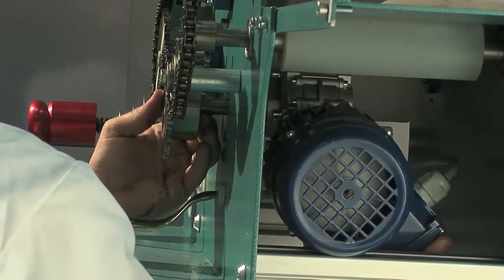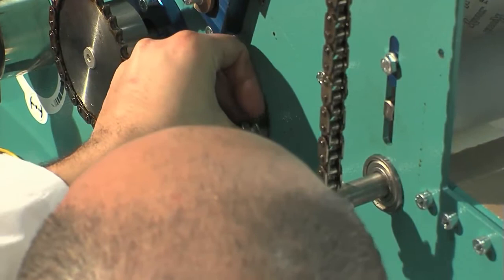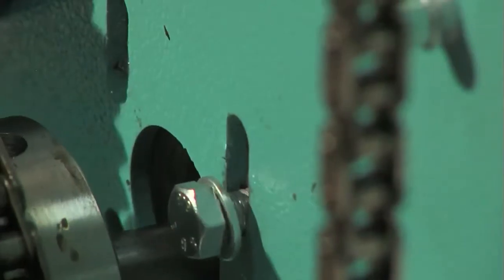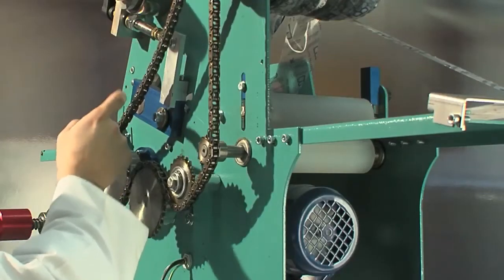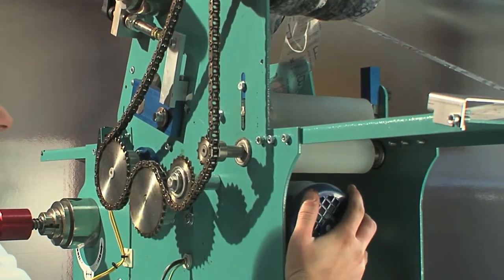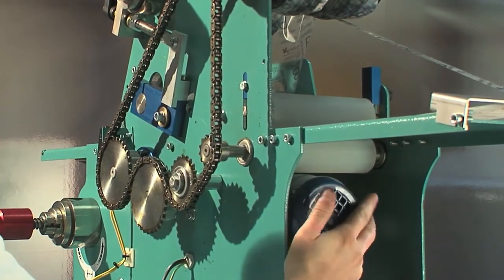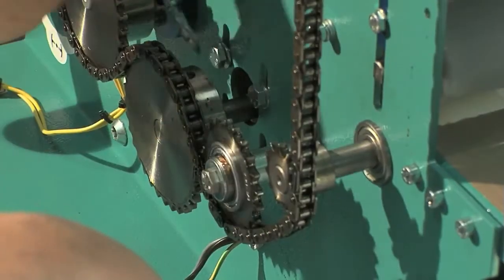Connect the gear to the gear motor output shaft. While still supporting the gear motor, insert the fastening screws of the gear motor without blocking them. Adjust the chain tension by manually moving the group along the vertical axis until the right tension is obtained — about 3 cm movement halfway along the upper part. Now tighten the screws.